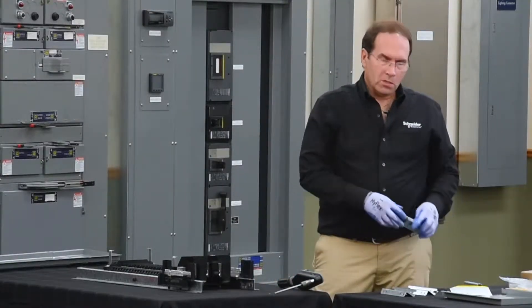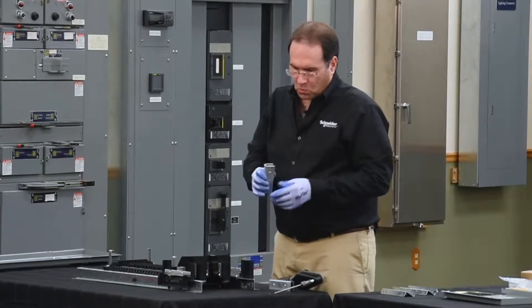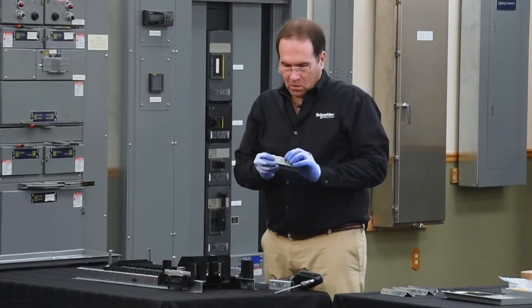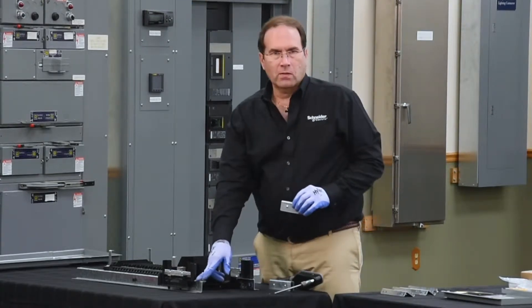Next, we'll be installing the rail extensions. We'll install the splice first. The splice has a lance on the side of it that engages into an opening in the side of the rail.